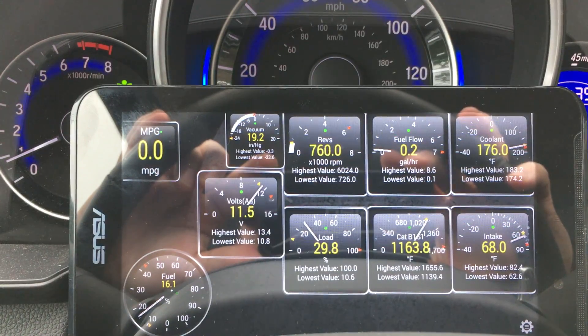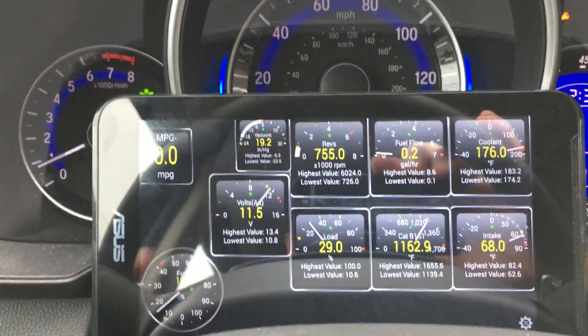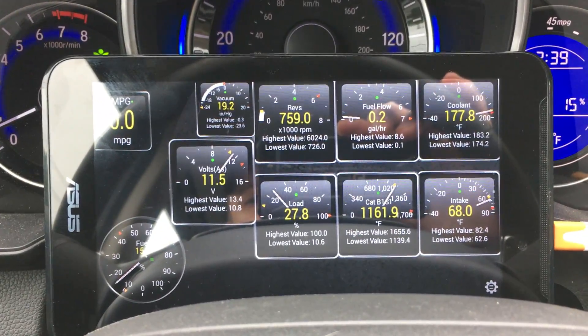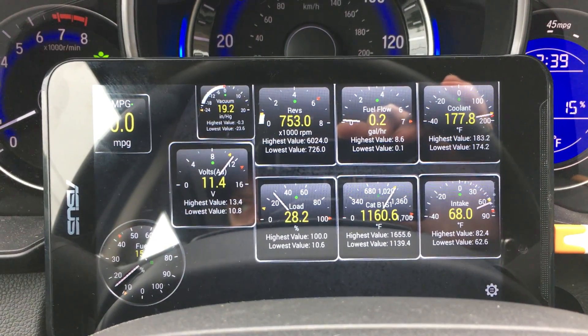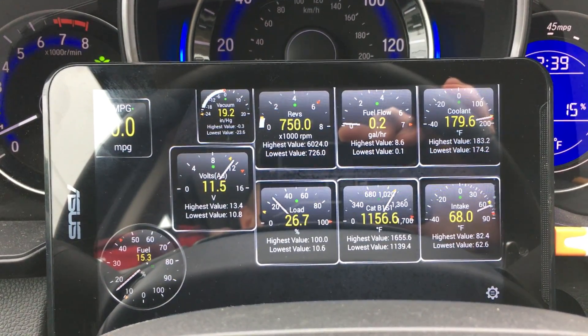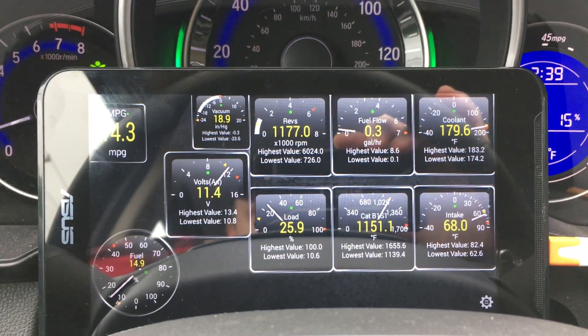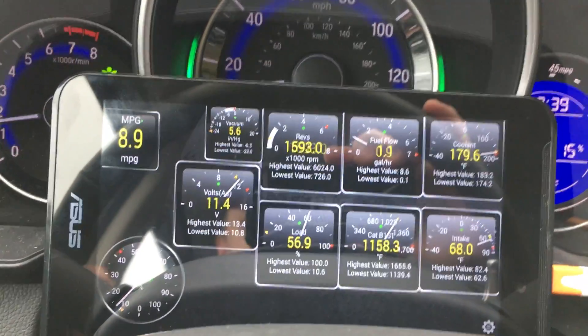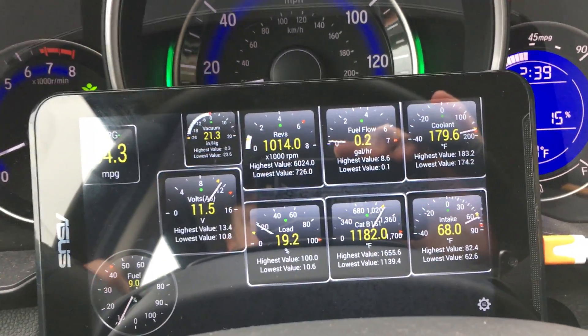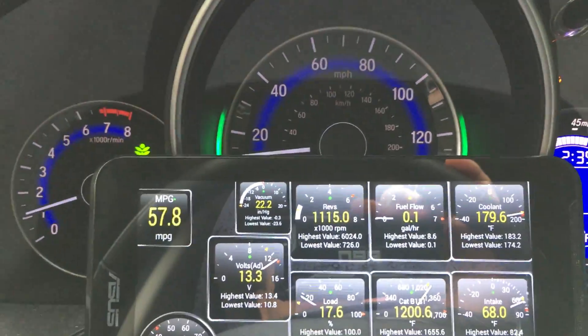Right now I'm standing still. By the way, that app is called Torque — it connects through Bluetooth to the OBD-II port on the car. So I'm accelerating a little bit and I'm going to show that thing again on a straight road.